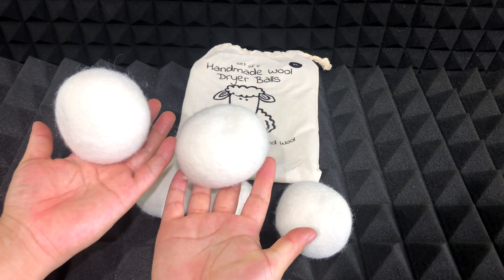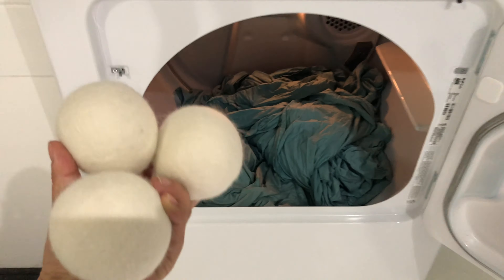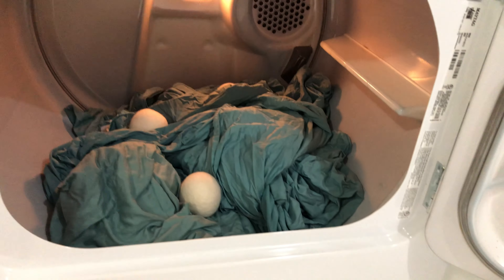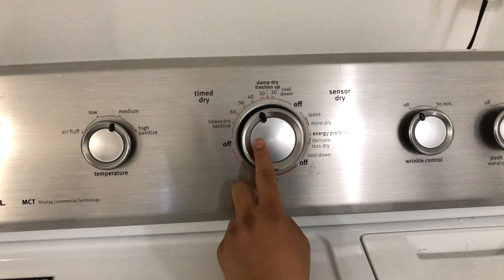They remove all the static from your clothes. The way they work is by bouncing around in the dryer, lifting and separating the clothing and increasing hot air flow. They're supposed to even dry your clothes faster, and you can use them over a thousand times, which means you'll have them for several years.